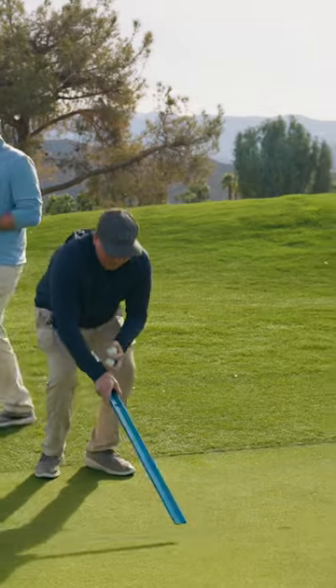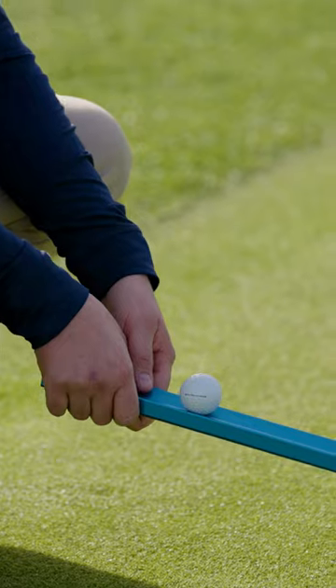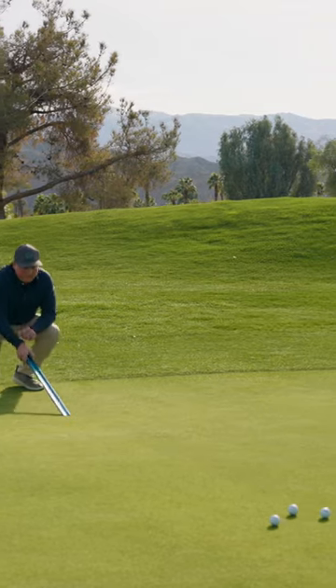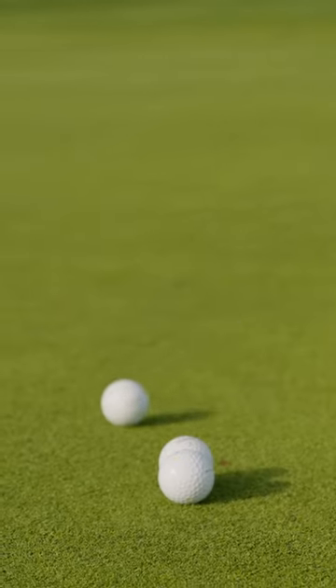And you're going to show us how it works? Yep. The concept of a stimp meter is you take three golf balls, put them in the notch, and slowly lift it. Once gravity takes place on a level playing surface, it'll give us that green speed. You do step two, and you go directly back at your mark right there.